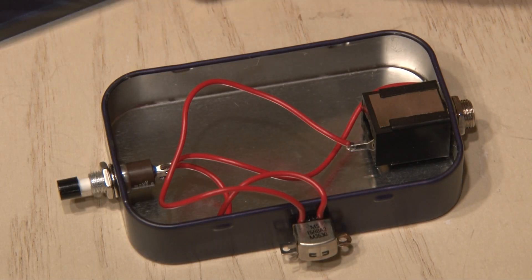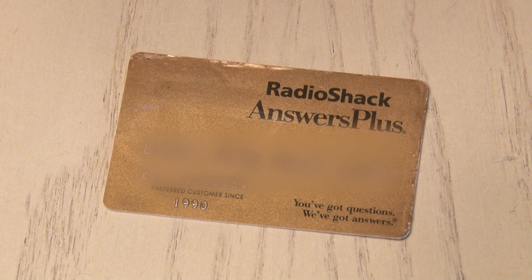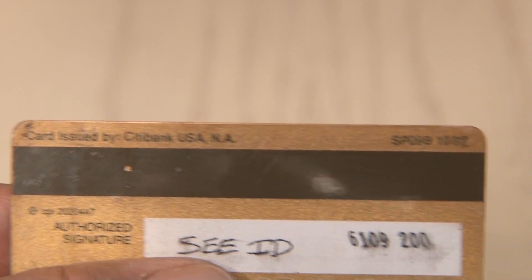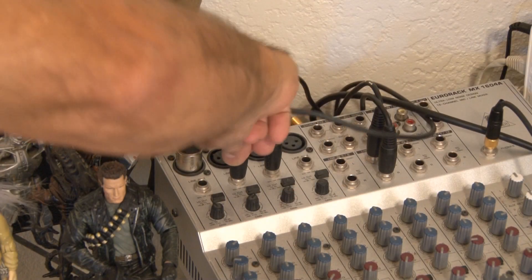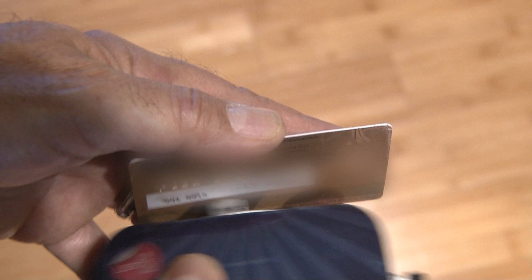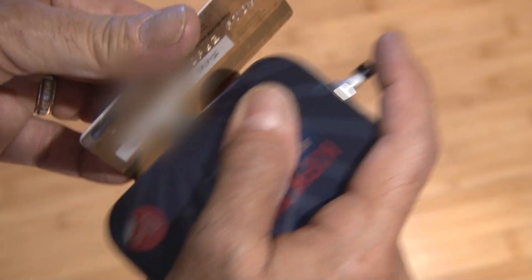Our scratch box is complete and now we need something to play, and that's gonna be an ordinary credit card or gift card. Even though the cassette deck head is not magnetic and won't affect the credit card, it's best to use an expired one for this project. There's a lot of info crammed in that magnetic strip and it's gonna come out as some crazy scratch sounds. I plugged it into my mixer and away we go. This is best thought of as an exploratory instrument — just rubbing the credit card's magnetic strip back and forth will create some crazy sounds.